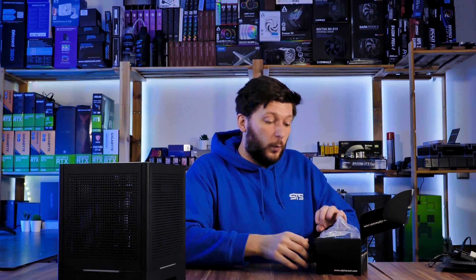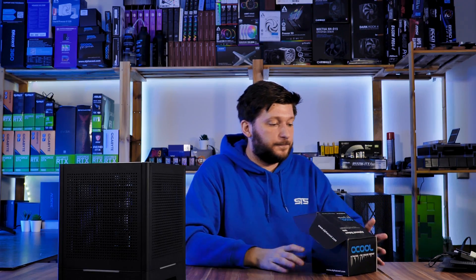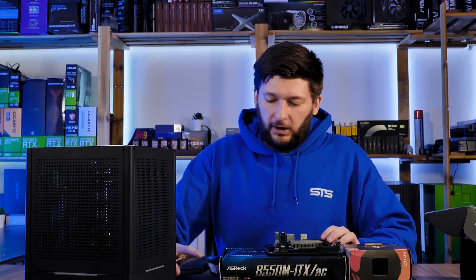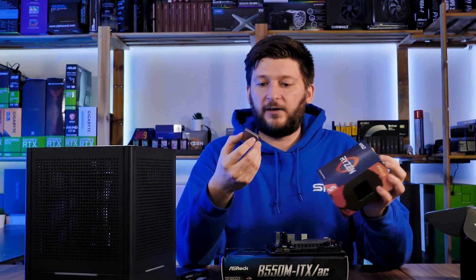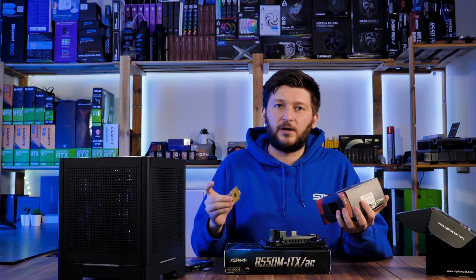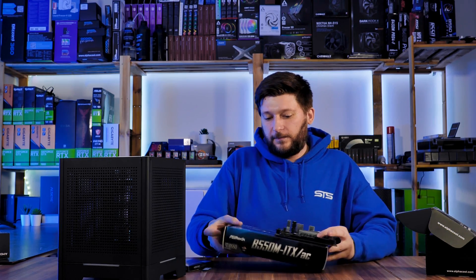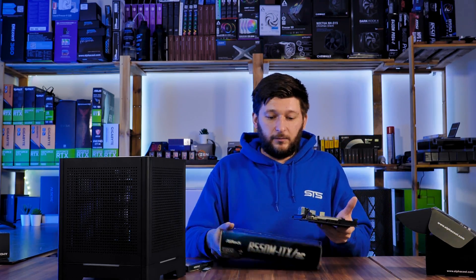It was unfortunate — I wanted to use it inside the LZ-X8 build but it just didn't fit, it was too high. For the rest of the build, we're going AMD. We're doing a Ryzen 5600X because it's a good general CPU, but most importantly it doesn't run that hot, and not being that hot is really important for this project. On the other hand, we have an ASRock B550 mini ITX motherboard.